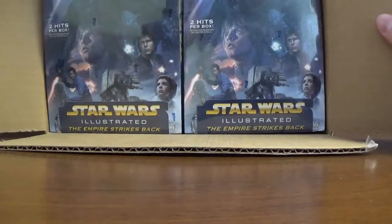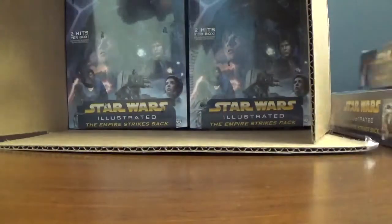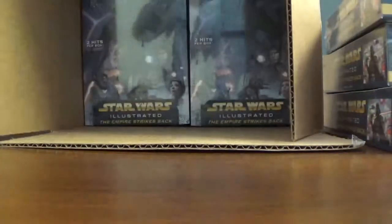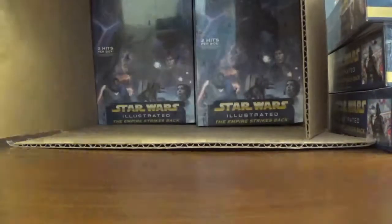Good looking box art there. Remember the rest will be for sale. If you need some, just let me know and we'll get you some and ship it out to you.